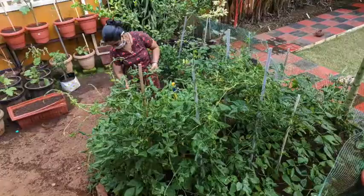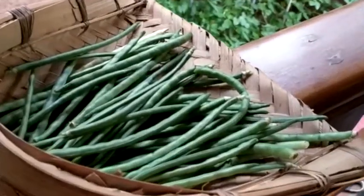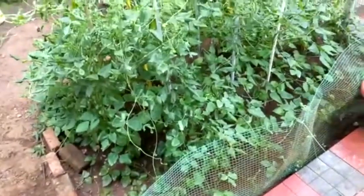The soil in the veggie bed or the container must be loose and rich with good compost. Regular watering is a must. At least 3-4 hours of sunlight is preferred, though they even grow well under the shade of a tree. Every 10 days you can feed the soil with vermicompost.